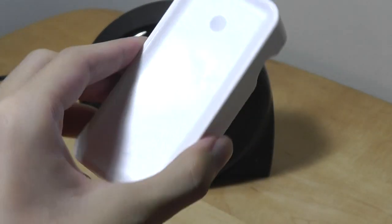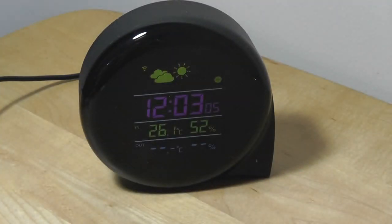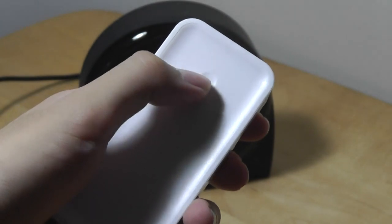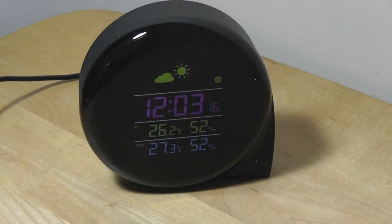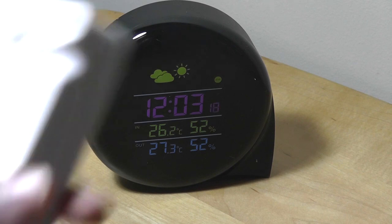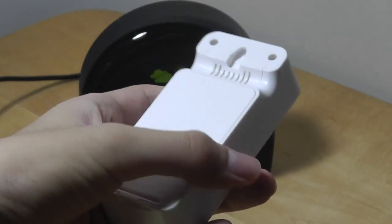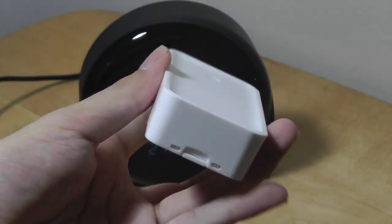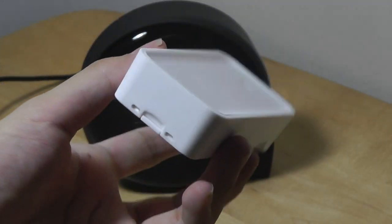The wireless outdoor sensor requires two AAA batteries that are not included, and you can swap these out after about a year of usage. There's an LED light on the top that will glow and flash when you first put in batteries, and also flash when batteries are running low. This is also waterproof — even though it doesn't seem like it and there aren't any rubber seals, you can mount it outdoors and it should be fine with light rain or splashes, but obviously it won't survive being submerged.